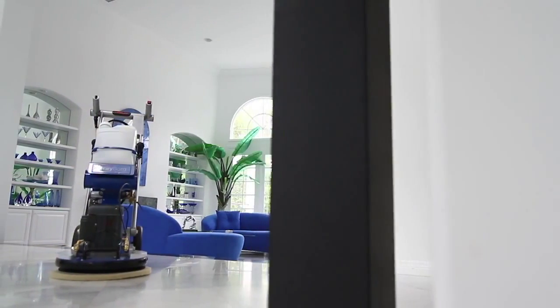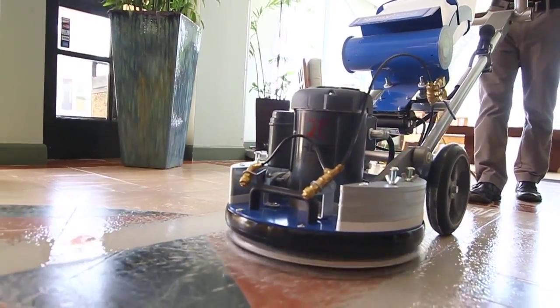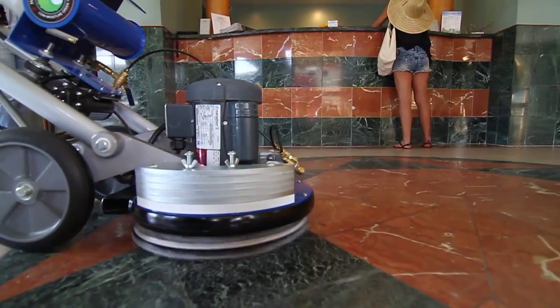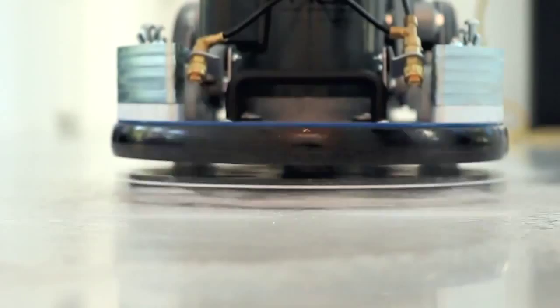Our six-step system is used with the OroBot. You can grind, you can hone, polish any kind of soft stone such as terrazzo, marble, and limestone — all without any kind of crystallizing agents, polishing compounds, or any type of chemicals. Just a pad for our OroBot machine and water, and only a very small amount of water. The process is very, very simple with results that are truly amazing.